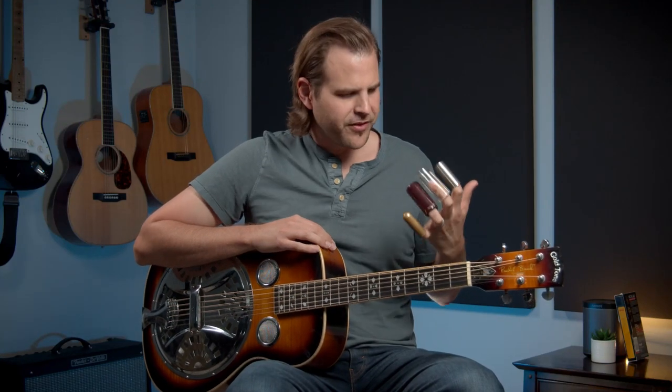In this lesson, I'm going to play a lick with four slides on the fretboard at the same time. No, we're not going to do that. But what we are going to do is talk about how different materials of a slide can change the tone. Let's get into it.